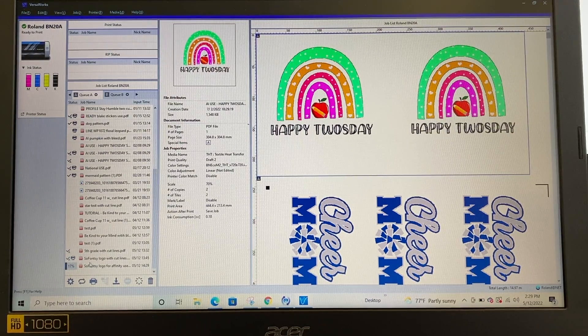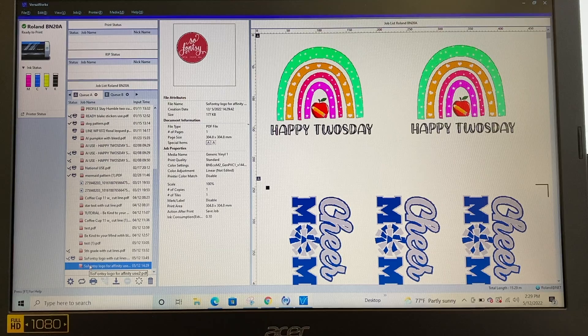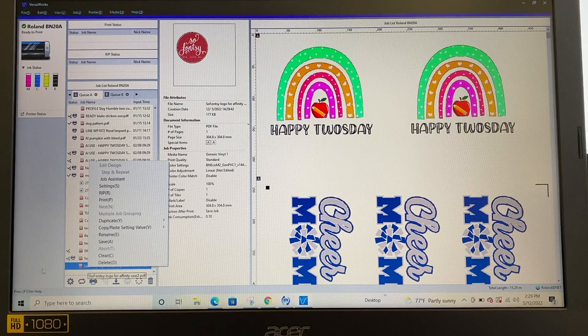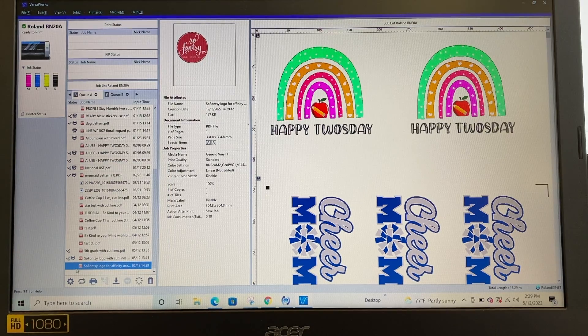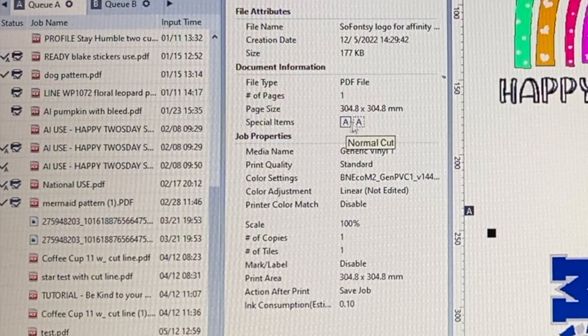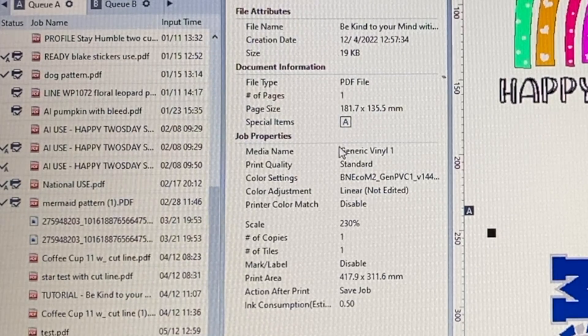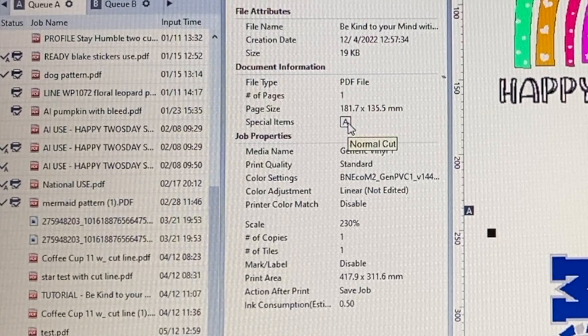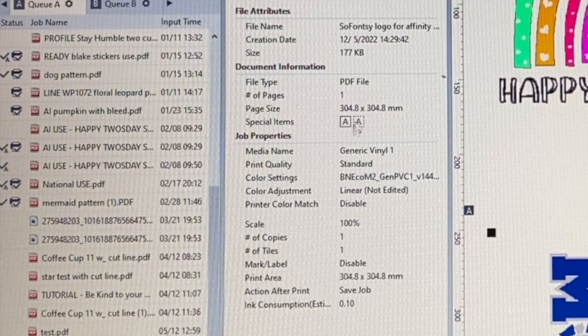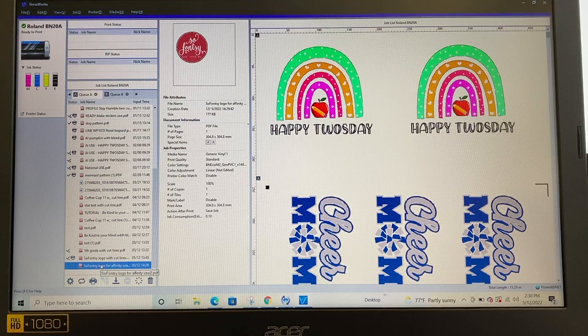Here it is down here. What you'll notice about files that have both a cut contour line and a perf cut line is that in the information panel it's going to say 'Normal Cut' and also 'Perforated Cut.' That's really important. Another file that only has a regular cut line will only show 'Normal Cut.' But the one we added the perf cut line to will have both.